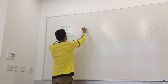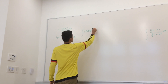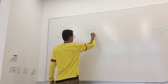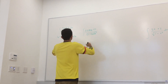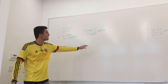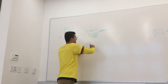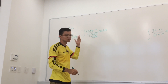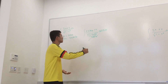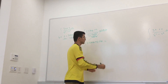Substituting in, we get the integral of (3·sin(θ) + 2) / √(1 - sin²(θ)) times cos(θ) dθ. Now, 1 - sin²(θ) = cos²(θ), and the square root of cos²(θ) is cos(θ). So cos(θ) over cos(θ) cancels out, and all we have to compute is the integral of (3·sin(θ) + 2) dθ, which is pretty trivial.